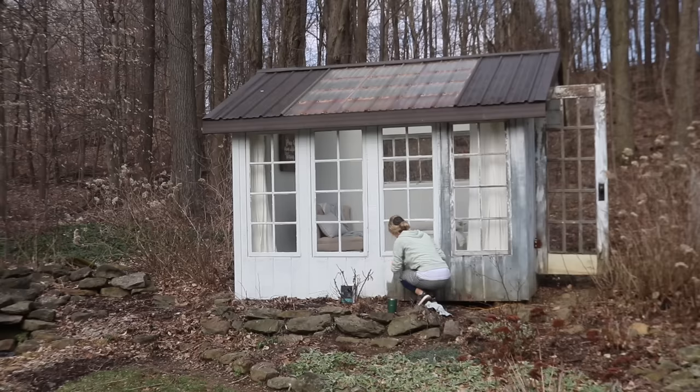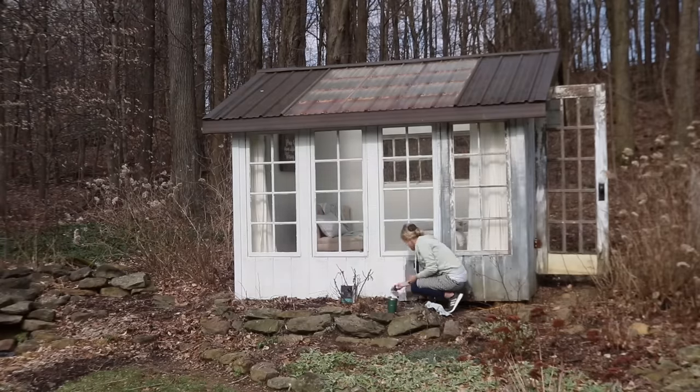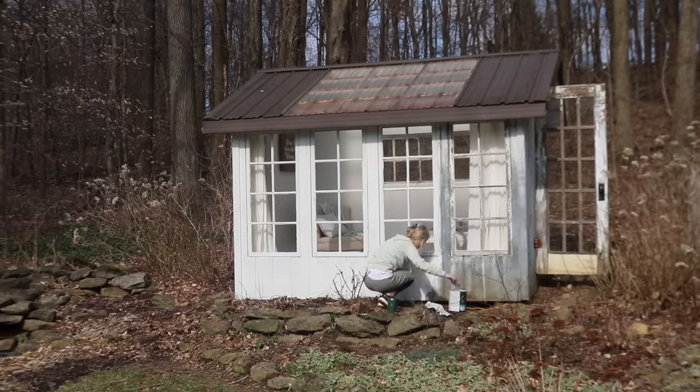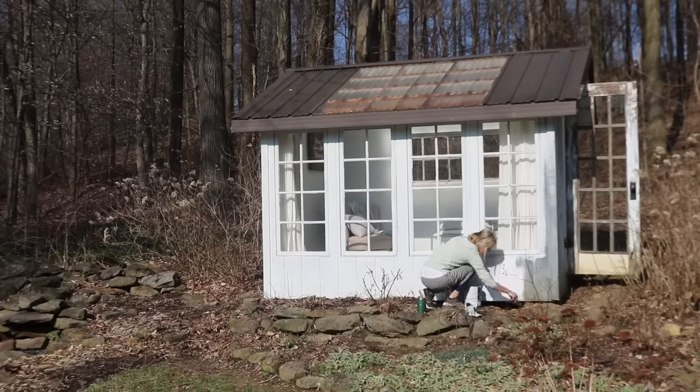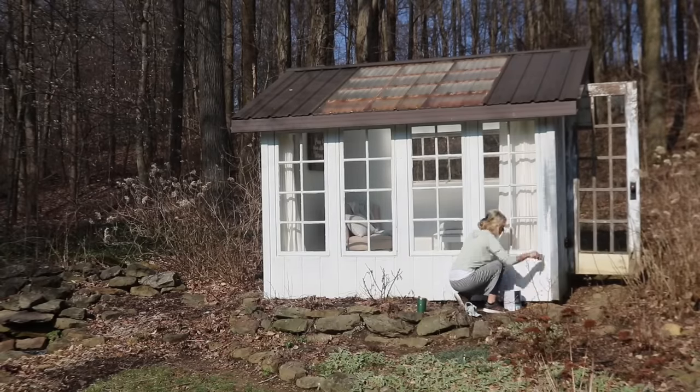At this point I'm not even sure I'll paint the back side of it. It's not really necessary — the paint is still on there and it's well protected from the weather. During the summer, all the bushes that grow up against it mean you really don't see the back or the one side. So we'll see how much paint I have left after painting the most visible sides.